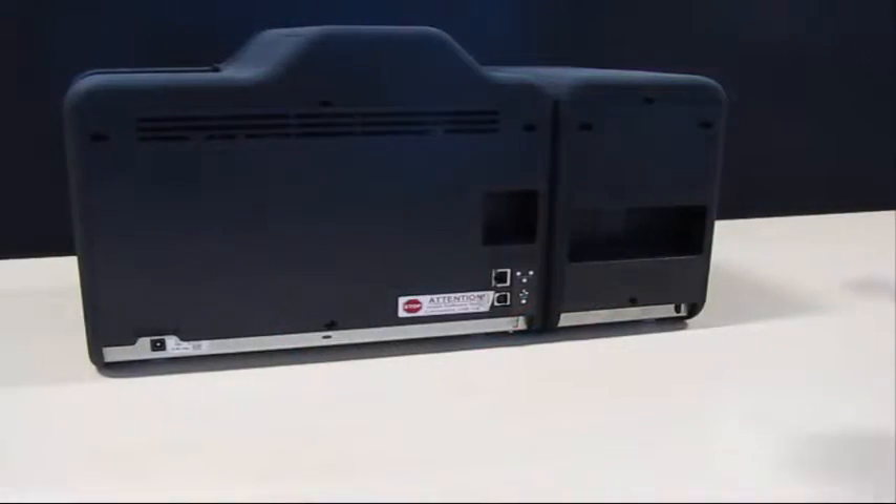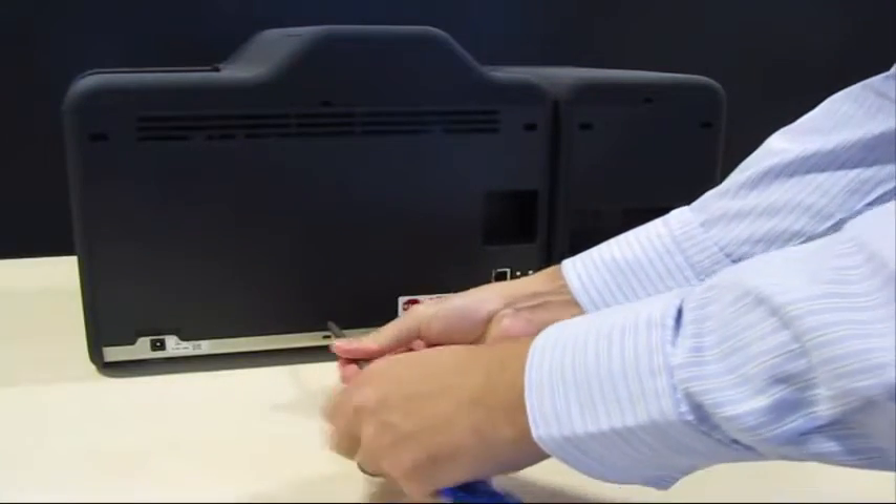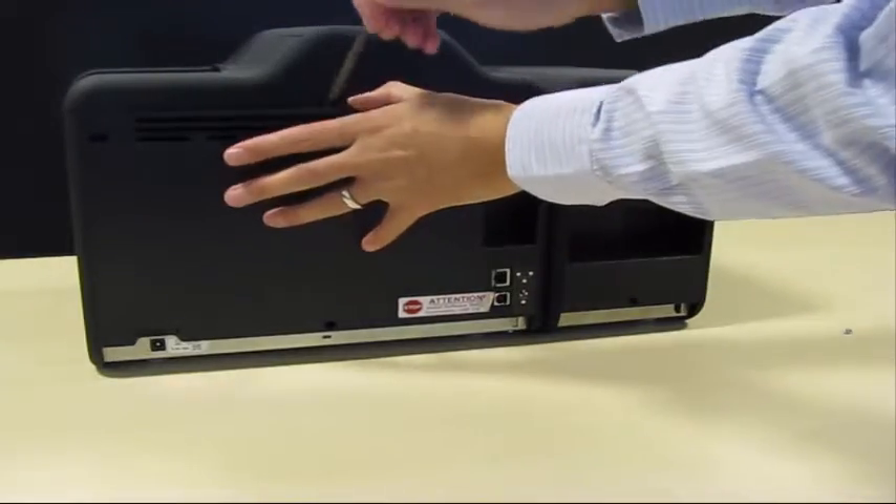Unplug the power cord from the printer. Remove the screw at the base of the back cover assembly. Use a screwdriver to pry at the centre tab slot to release the cover.